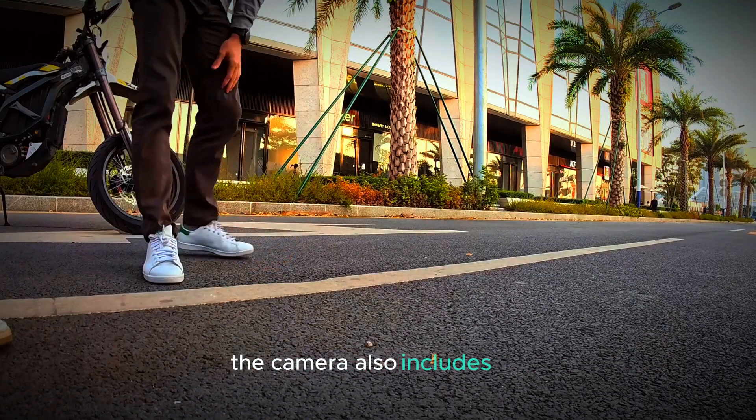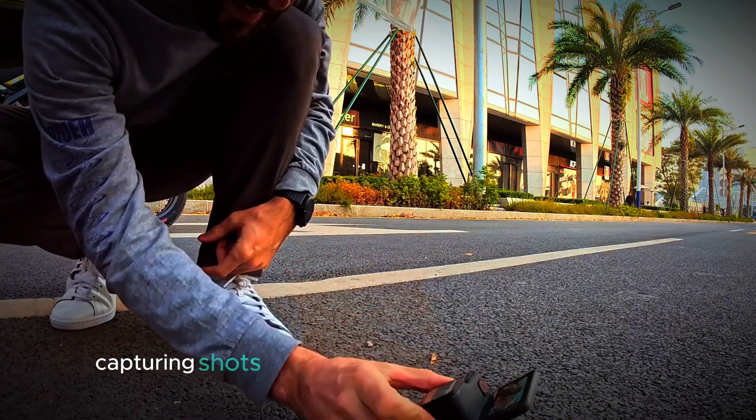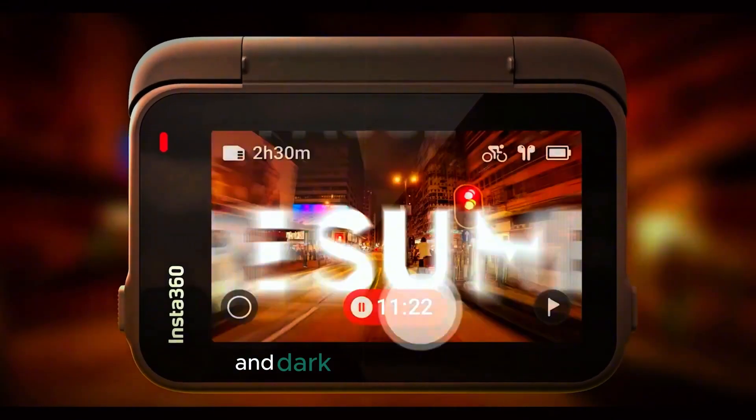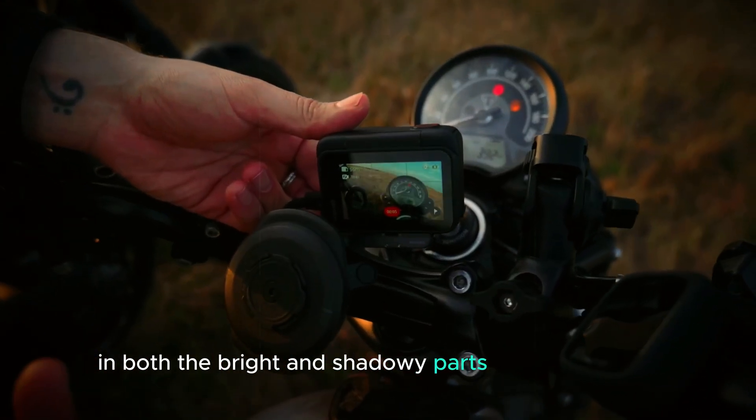The camera also includes HDR — high dynamic range — mode, which is great for capturing shots with a wide range of brightness levels. With HDR, the camera can balance light and dark areas in your shot, giving you better detail in both the bright and shadowy parts of your footage.